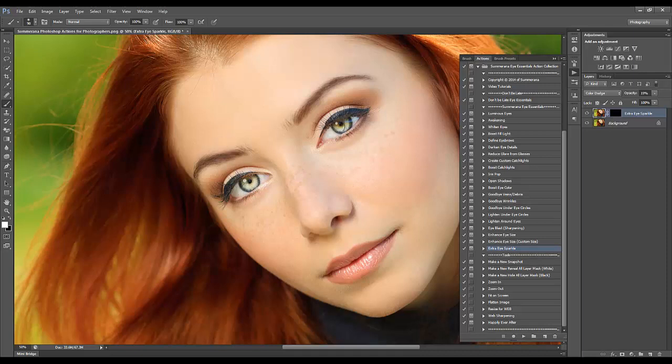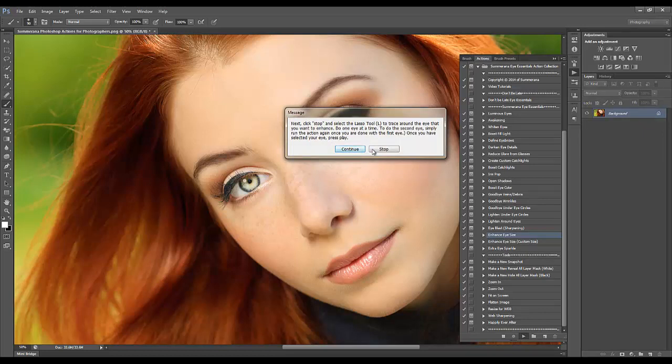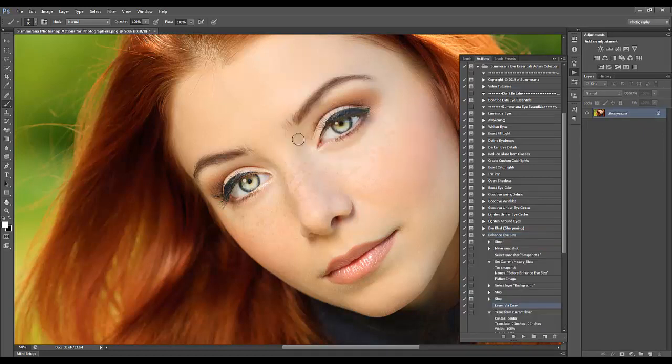We have Extra Eye Sparkle, which adds even more sparkle to your eyes. Now I'm going to go to Enhance Eye Size — you need to do one eye at a time for it to work. If you want to enhance both eyes and make them pop a little bigger, just run the action twice. If one eye is smaller than the other, you can run it on just that one eye.